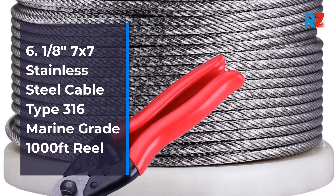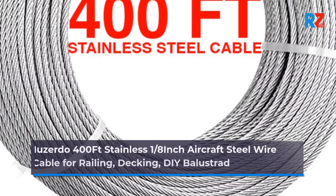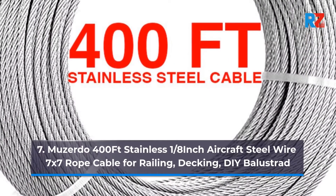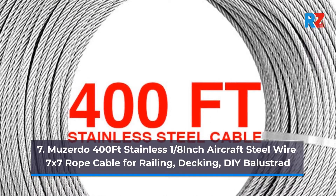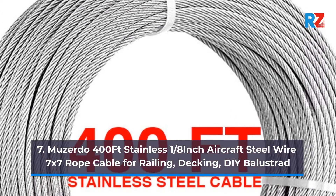1000ft Reel. 7. 2x400ft Stainless 1/8th Aircraft Steel Wire, 7x7 Rope Cable for Railing, Decking, DIY Balustrade.